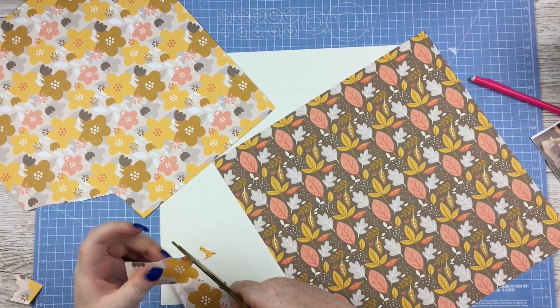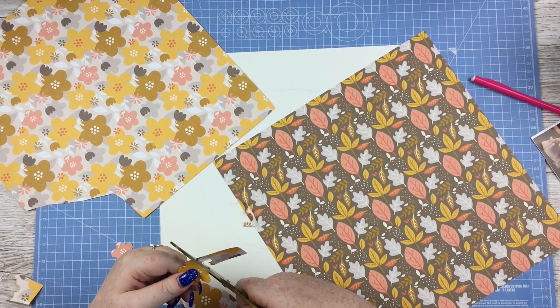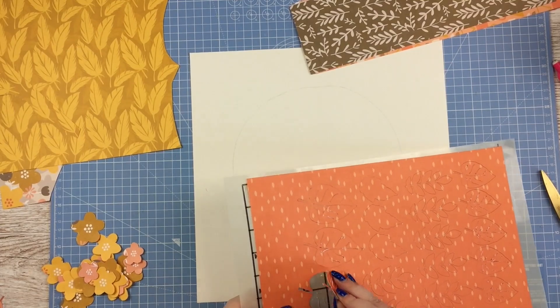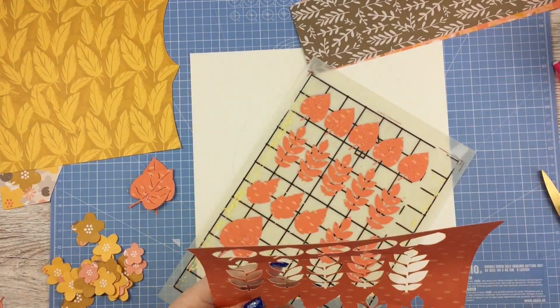And then I started off fussy cutting a load of bits and pieces from the paper pad. Mostly these sort of very simple flowers here, so those weren't too hard to do. And then I started fussy cutting other bits. But then, very unlike me, I got really fed up of it.